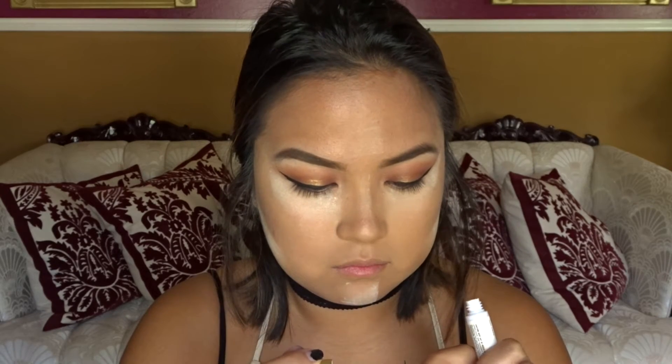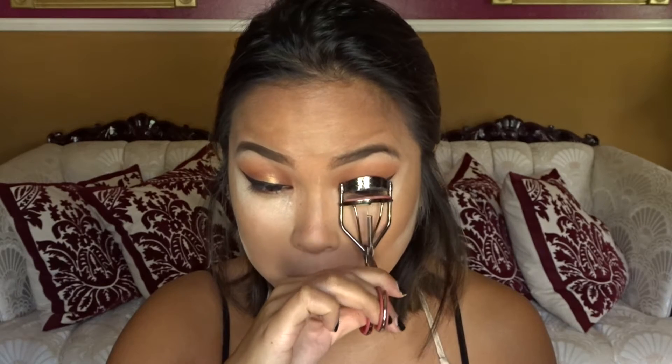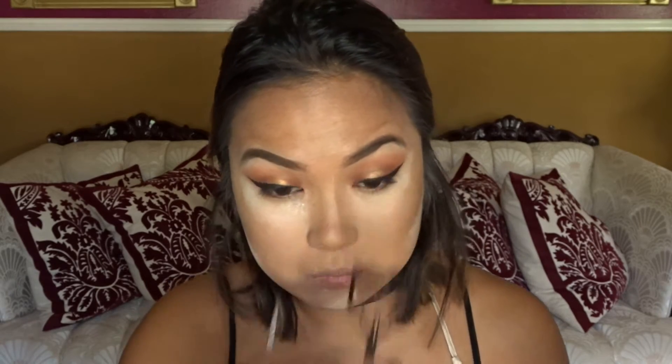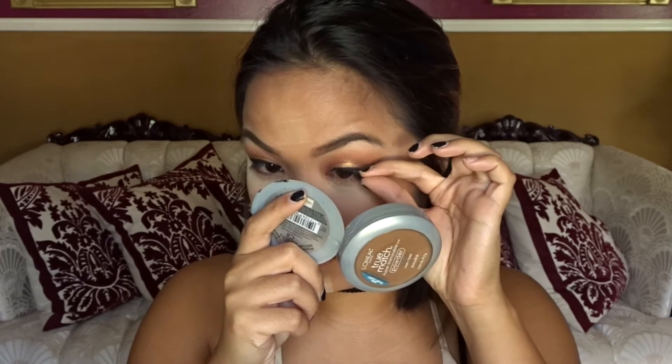Now I'm popping on some false lashes. I don't totally remember the name because I'm reusing them and I don't have the box, but I'm pretty sure these are Kiss lashes and they're like multi-angle. But if I remember, I'll definitely put it in the description box below with all the other products that I use.